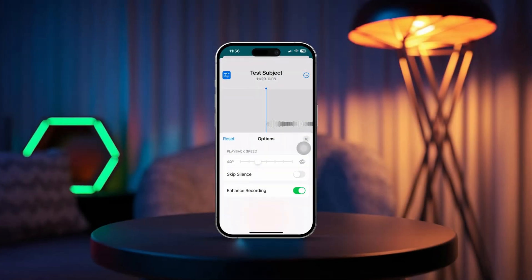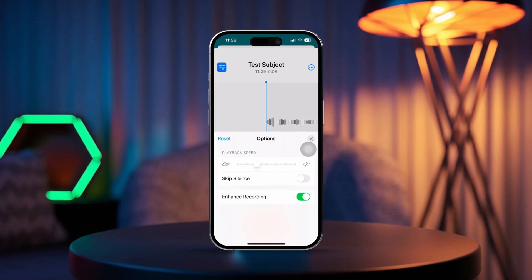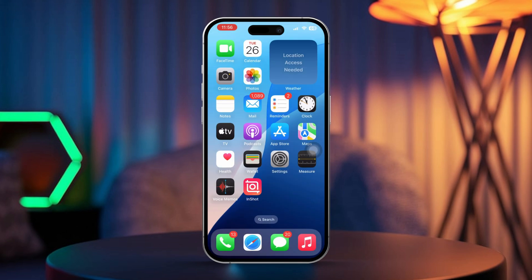Hey there! Want to boost the quality of your voice memos recordings on your iPhone? With the enhanced recording feature, you can cut down on background noise and make your voice stand out, giving your recordings a clearer and more professional touch. In this guide, I'll walk you through the steps to enhance your recordings easily. Let's jump right in.